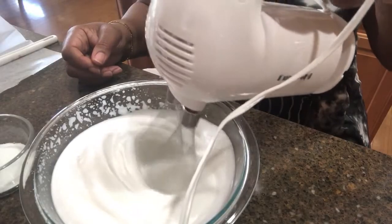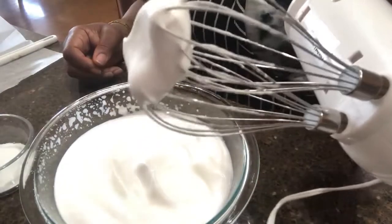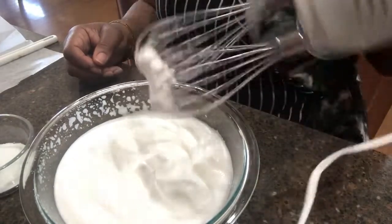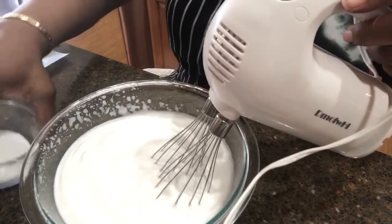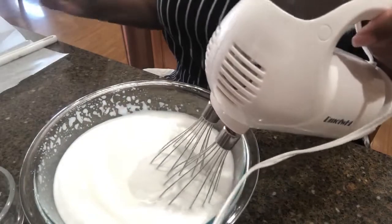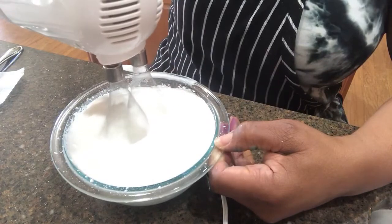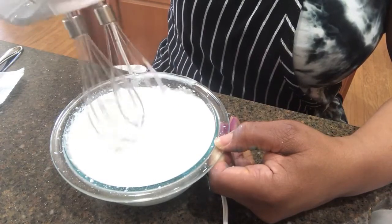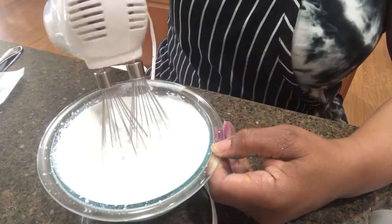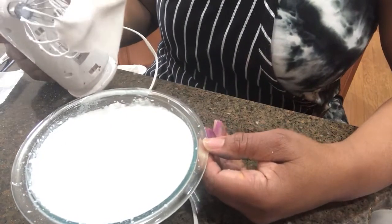I think we now have soft peaks, so let's test it. Yes, we have soft peaks. Now we can add the sugar — 10 grams — and continue whisking. These look like good peaks to me.